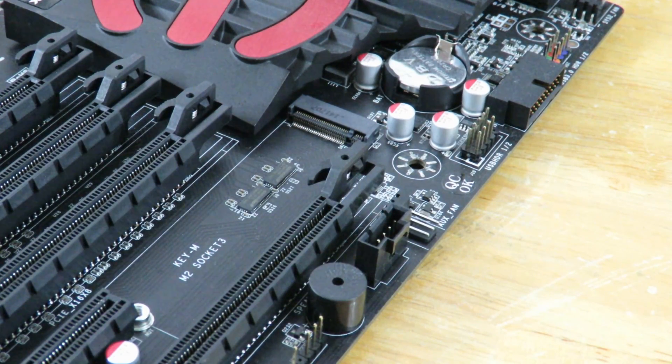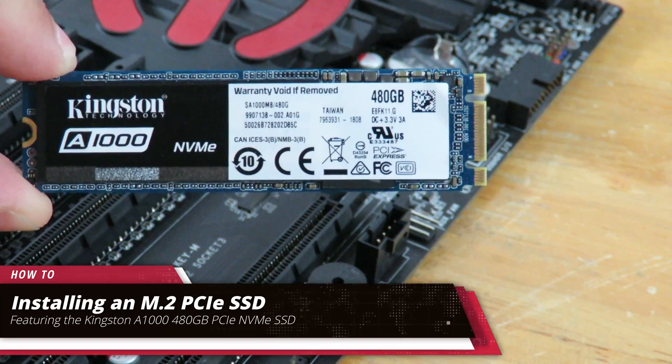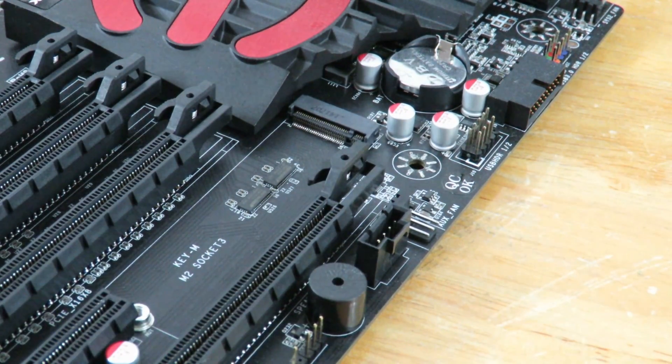Hey guys, this is your friend Iggy back again. In this video, I'm going to show you guys how to install the Kingston A1000 PCIe M.2 SSD. This particular motherboard is the EVGA X99 motherboard. I don't use this one in my main system, but it's pretty much universal on how to install an M.2 SSD.